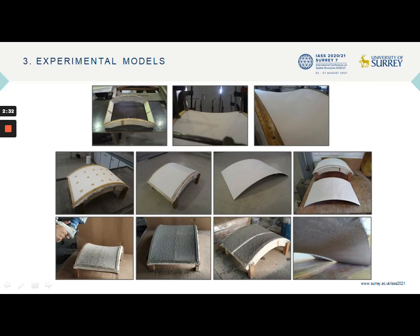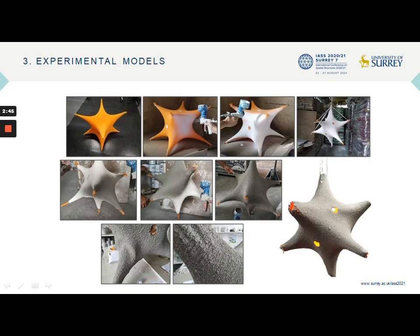The use of cement mortar projection proved to be a promising technique for application to surface mounts, which is why its limits were explored in a subsequent experiment. For this purpose, a pre-stressed membrane with high deformability was used. The mortar projection was carried out in two applications, in order to minimize mold deformations with the curing of the first layer.